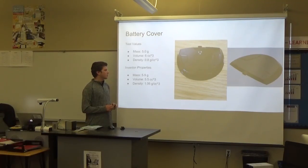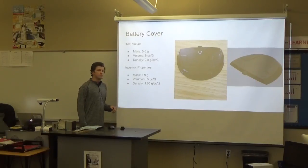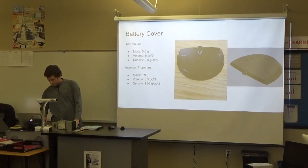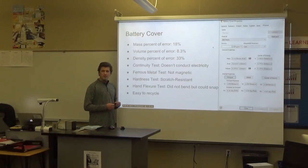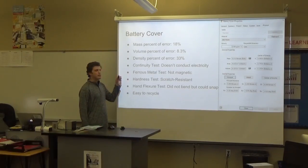When I modeled it in Inventor, shown by this piece here, the iProperties values — which are on the next page as well — came back with a mass of 5.9 grams, volume of 5.5 cubic centimeters, and a density of 1.06 grams per cubic centimeter. The percent error: the mass was off by 18%, the volume was only off by 8.3% — it came back pretty close — however the density came back at 33%.